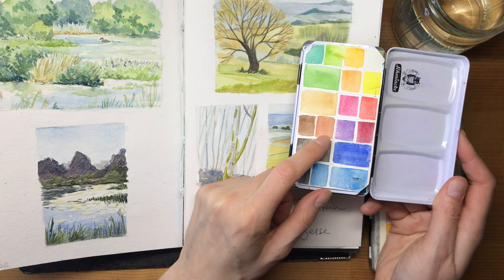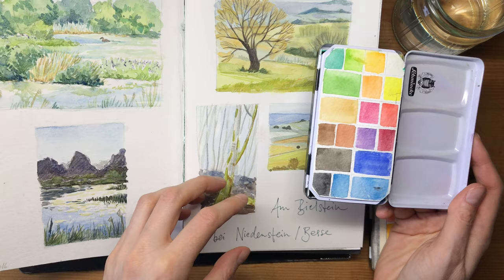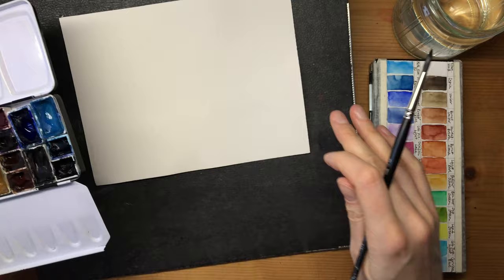Alternatives for burnt sienna would be English red, Venetian red, or even this darker brown called burnt amber. These add a really natural earthy red that can be mixed to really strong darks with blue, as I showed, or on its own for natural bark colors. Let me show you a few of these colors - let's do a small demo.